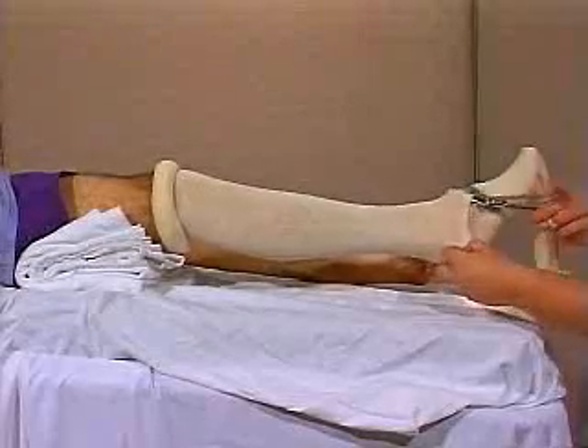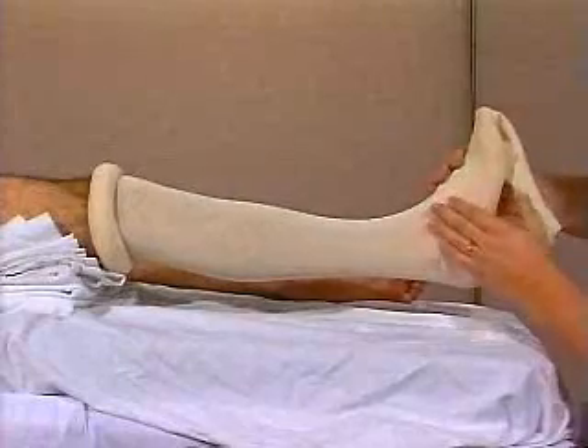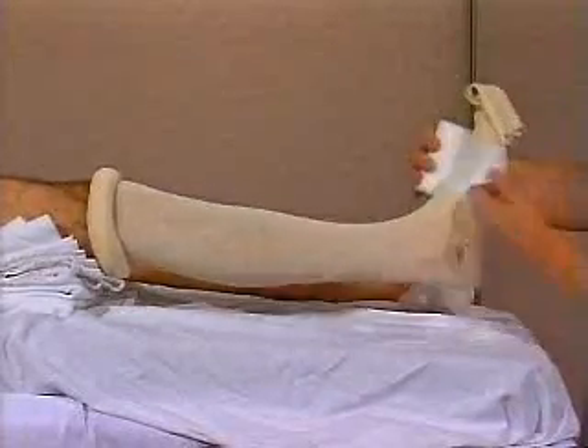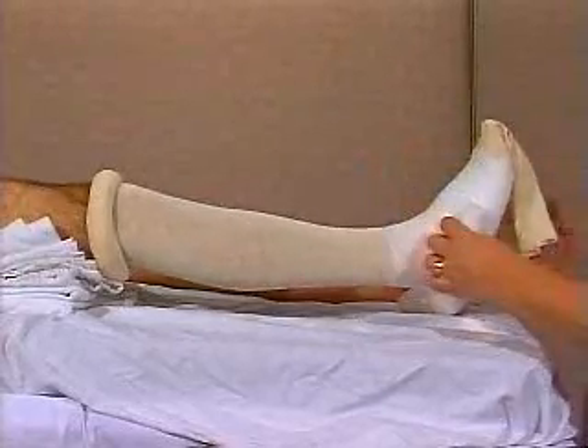Cut a slit in the stockingette at the ankle and overlap the layers. Start the cast padding distally, ensuring five to six layers around the heel and malleoli, with extra protection over the head of the fibula.